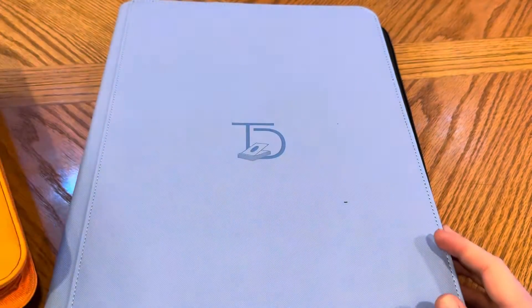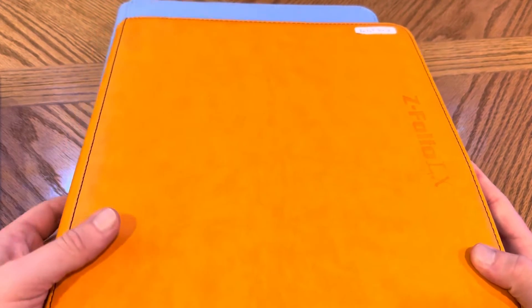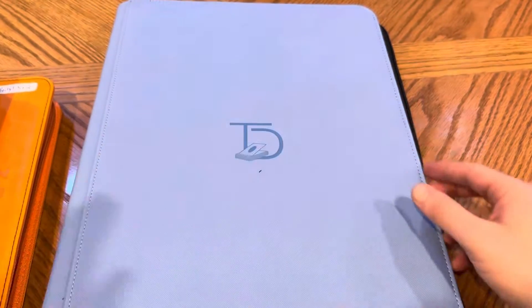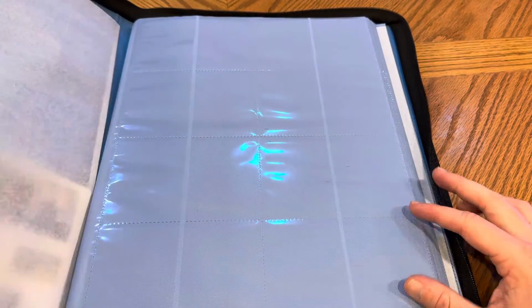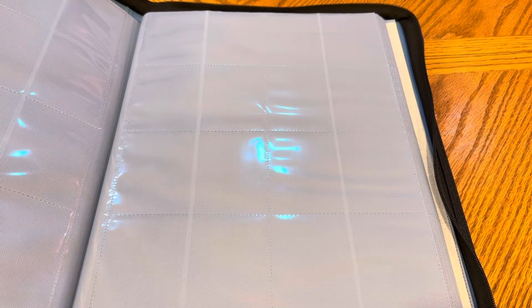I wanted to up my game a little bit, so I got this. The Z Folio is about $30 to $35 and comes in a bunch of colors. To upgrade: the Z Folio is a four-by-three, and this new one — which I just got in the mail — is literally a four-by-four. I'm going to unzip this off camera because it's so big, but it stores a thousand cards. You have 16 cards on each page.